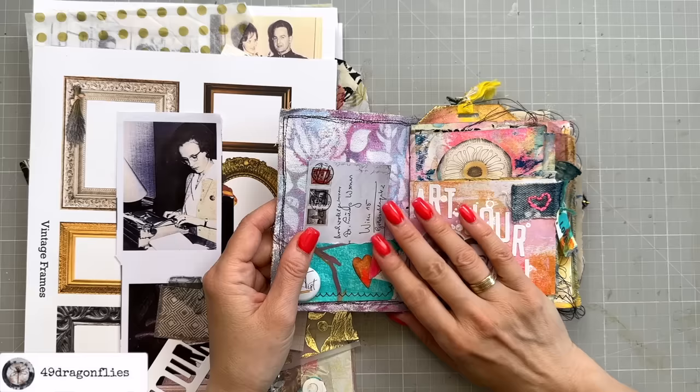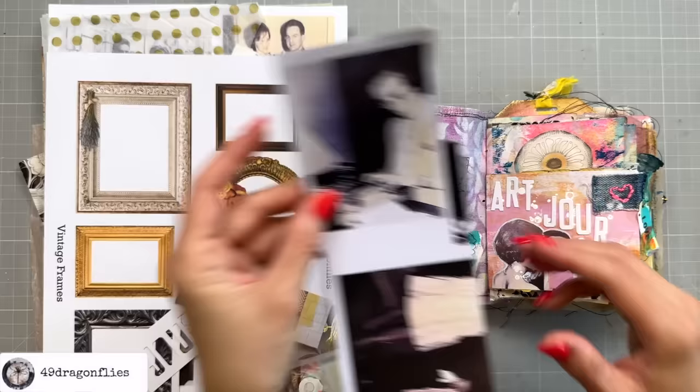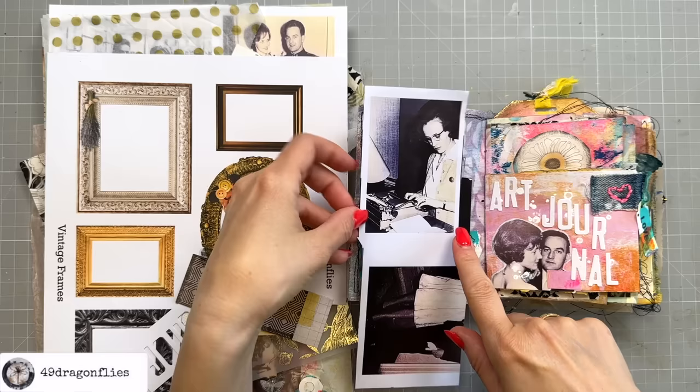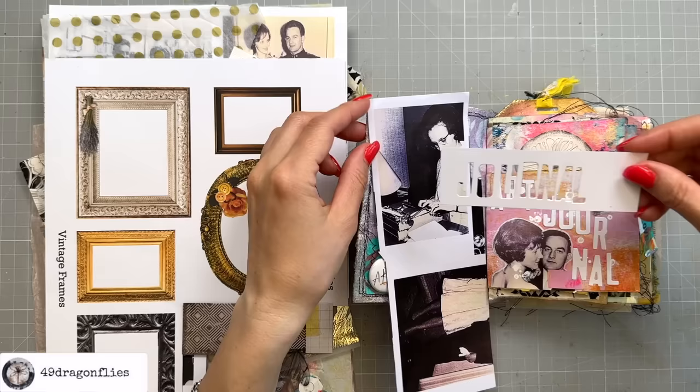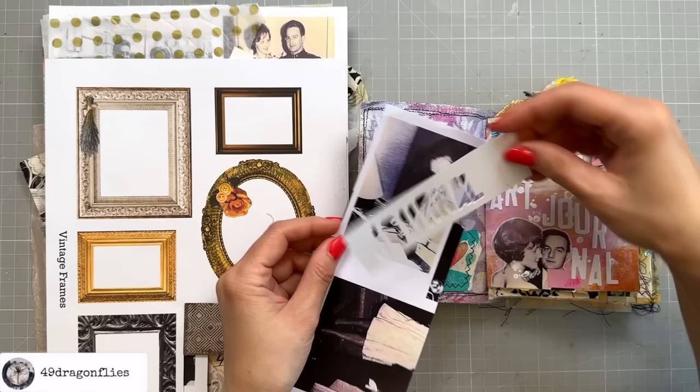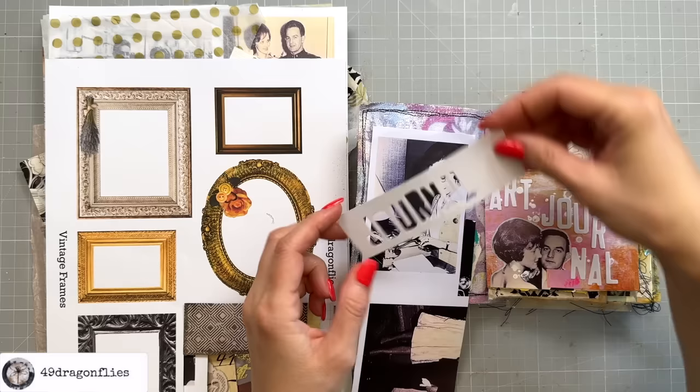One idea for today — I have this photo of my mom practicing some typing. I thought the typing kind of looks like it could be journaling. I wanted to use this negative of the journal that I cut out here. I would have loved to place it on the photo, but it's kind of big, so I thought I'd try smaller letters. Let me show you the set this is from first.